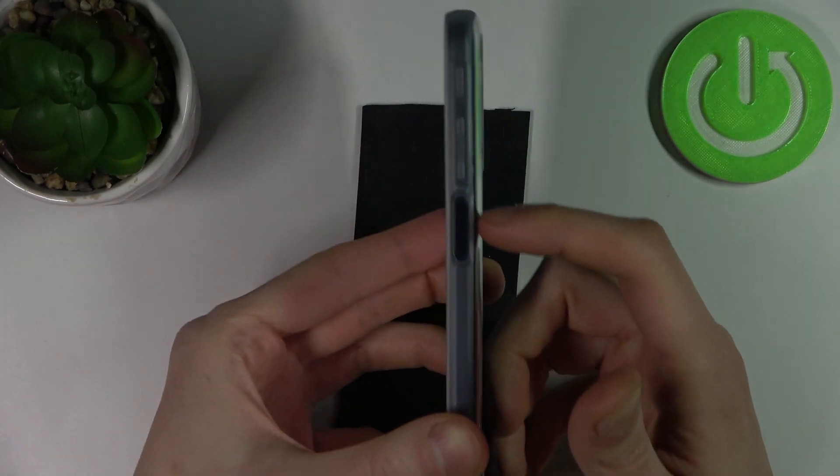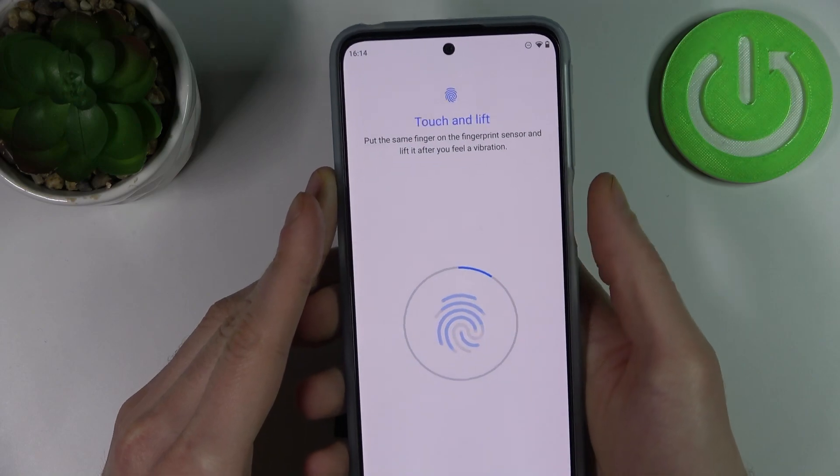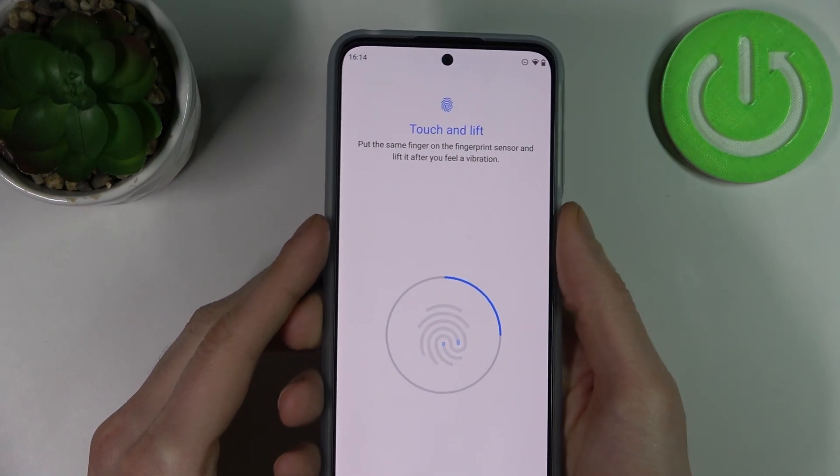Now you have to find the fingerprint sensor, which is located right here. Tap it with your finger several times until it remembers your fingerprint.